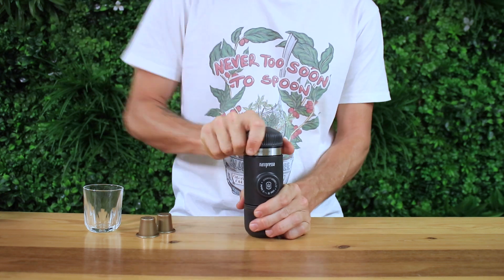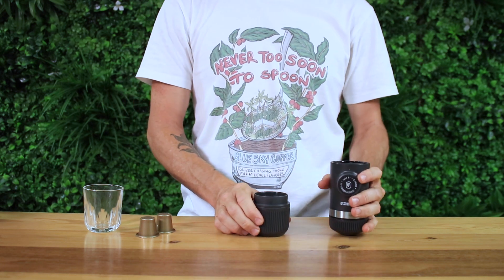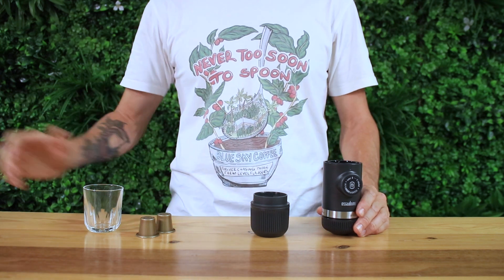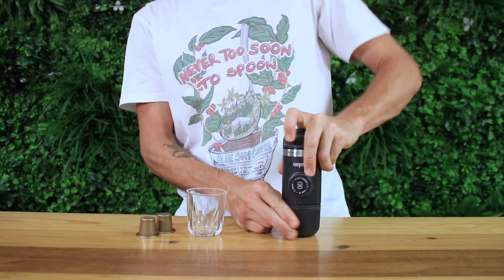Make sure you screw it down all the way nice and tight — this will perforate the foil of the pod and enable you to brew through it. Then add 55ml of water, which is about one centimeter from the top of the tank, at 95 degrees Celsius, and screw the Nanopresso firmly into the water tank.